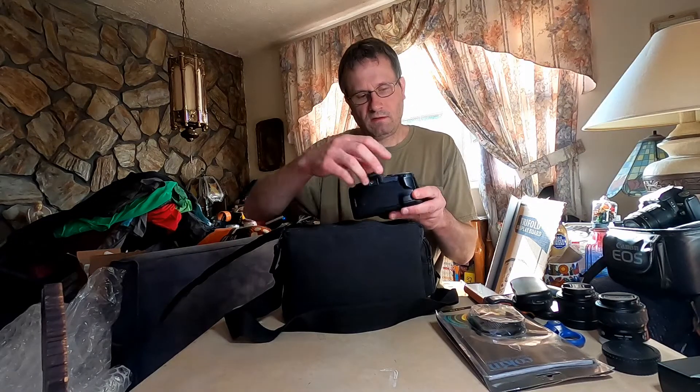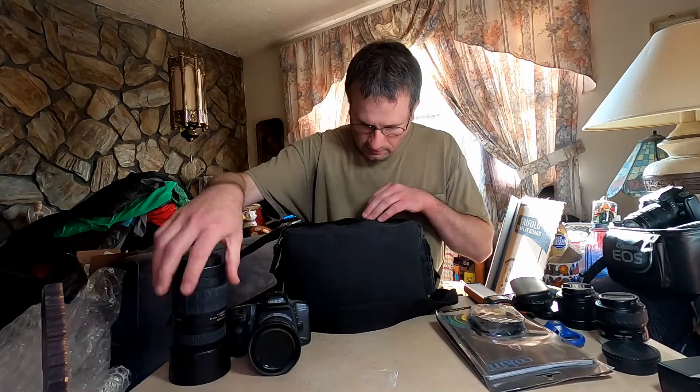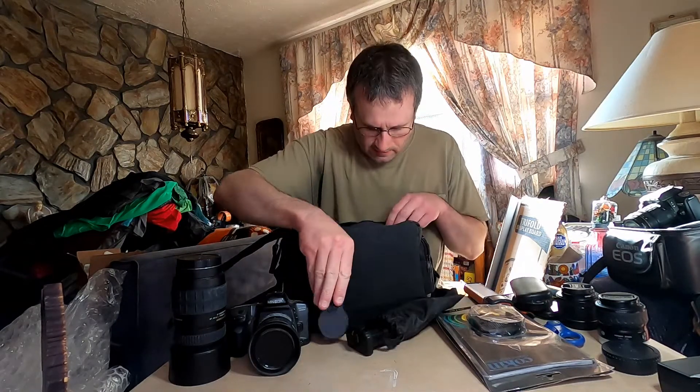There's a filter holder, there's the camera — it looks ugly — the lens, and a battery compartment or something. Then the last cap.